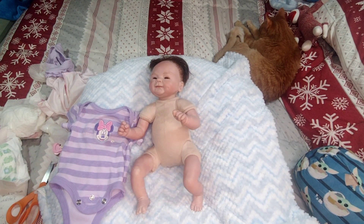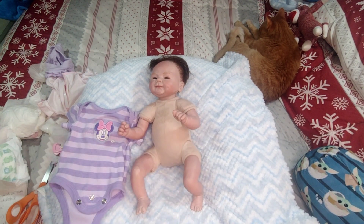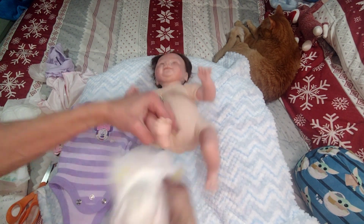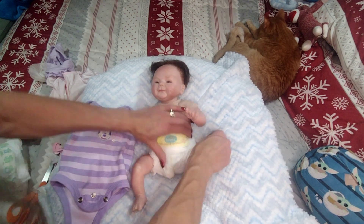I think we're gonna do a preemie diaper. Here we go — Pampers Preemie. This is the one I use for her. Little Preemie Pampers diaper. Preemie fits her good in a diaper. She's just a little bit.